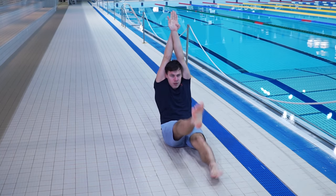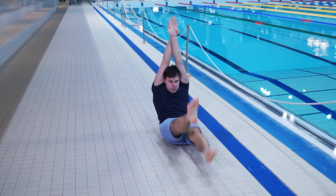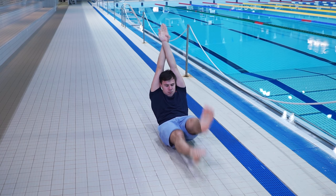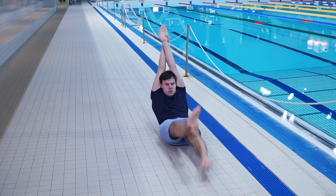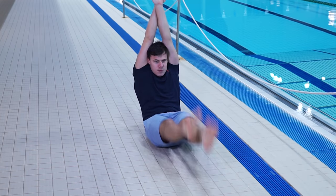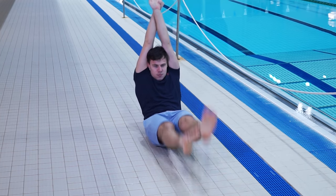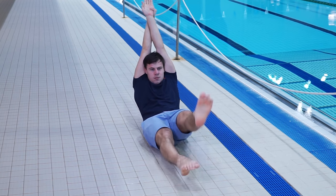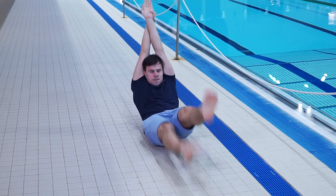Also, you can kick while sitting on the floor. Keep the hands in arrow position, raise the legs up, and start performing kicks. Kicking must be done with small amplitude, inside the body's streamline. By doing kicks with small amplitude, this will prevent additional water resistance. So try to memorize your feelings, so that you can swim correctly in the water.